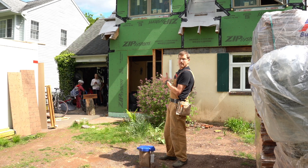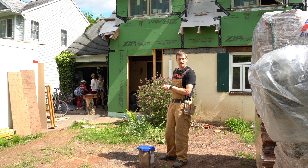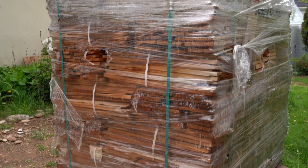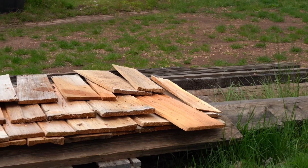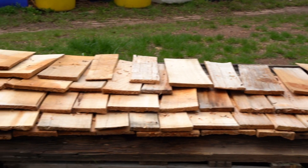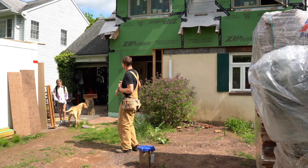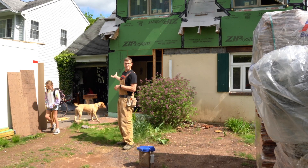Besides that, there are a lot of different environmental and energy efficient features we put on the house that I'd like to show you. We have our cedar shake shingles here because I prefer using carbon-storing wood rather than carbon-emitting asphalt shingles, and then I'll show you how we decided to insulate the building.